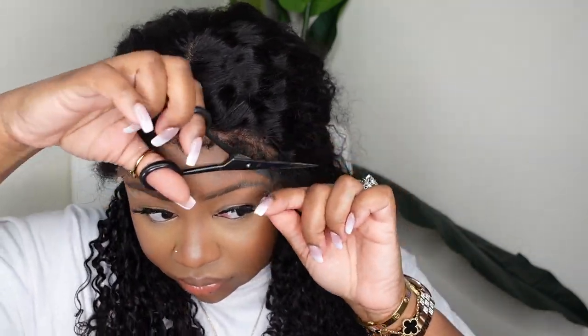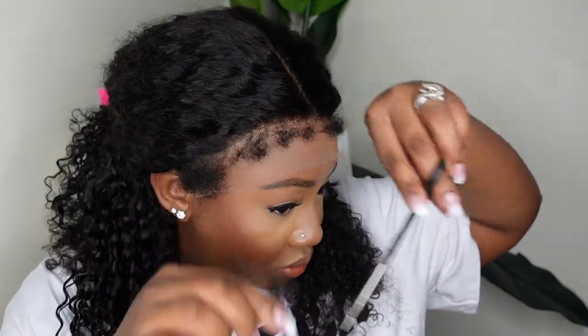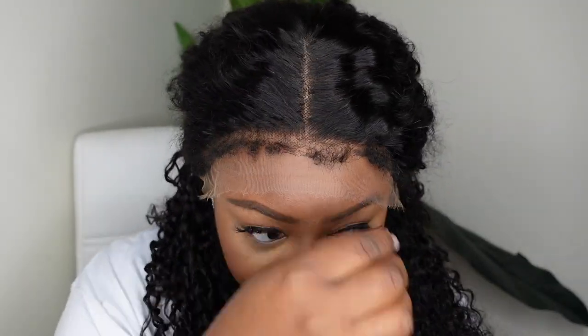They are too long for my head shape, but some people have a longer, wider, or bigger head and they would need all of that. So I'm going to trim it down to a length that is more realistic for my hairline, and then pull my natural edges back because it's almost time to install.